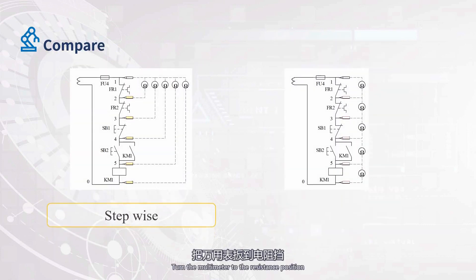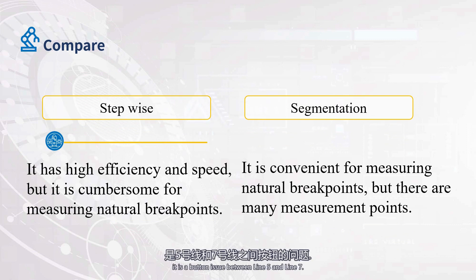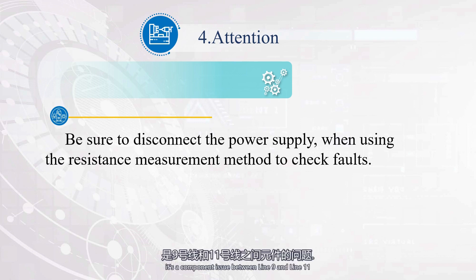Turn the multimeter to the resistance position and press button SB2 without releasing it. The measurement results are as follows. Please analyze where the fault is located. It is a button issue between line 5 and line 7. Looking at another situation: the measurement results are as follows. The fault is a component issue between line 9 and line 11. If the multimeter is turned to the resistance position and button SB2 is pressed and held, and the measurement results are all infinity, this may be a problem with the components between line 1 and line 3, or it may be a problem with the multimeter.